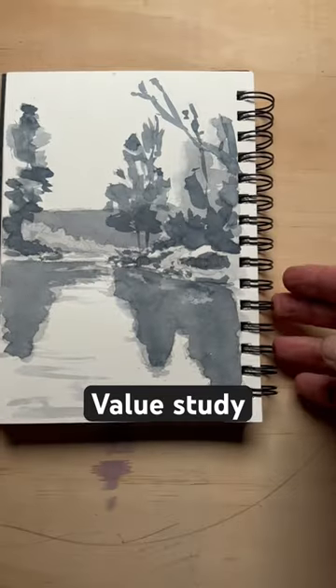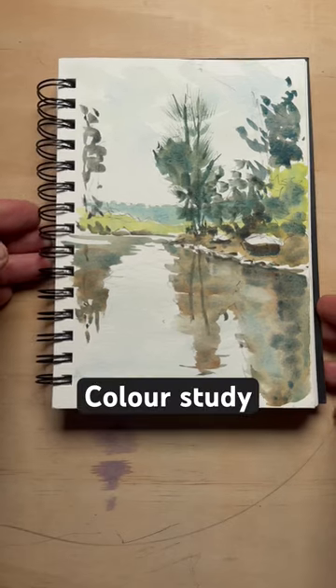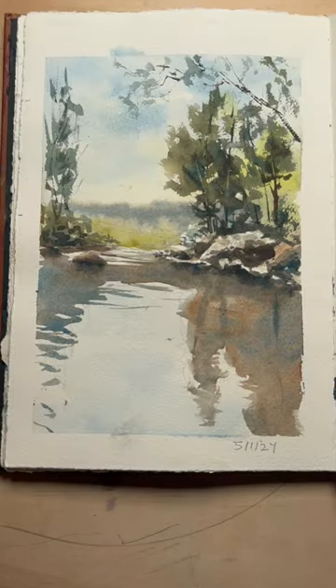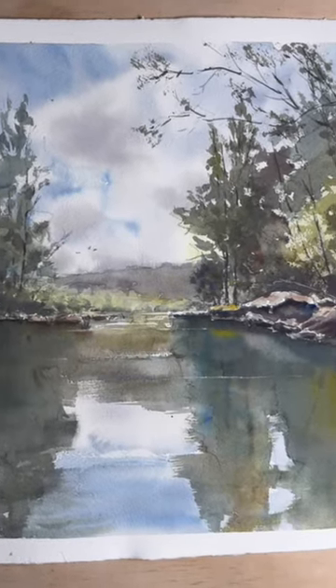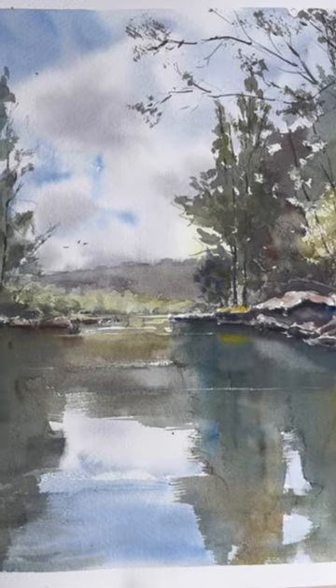For this painting I went through a number of steps. First I created the thumbnail sketch and then a value study, a quick colour study, then a larger study in my sketchbook, and then the final painting on a quarter sheet of watercolor paper. And I've enjoyed every step along the way.